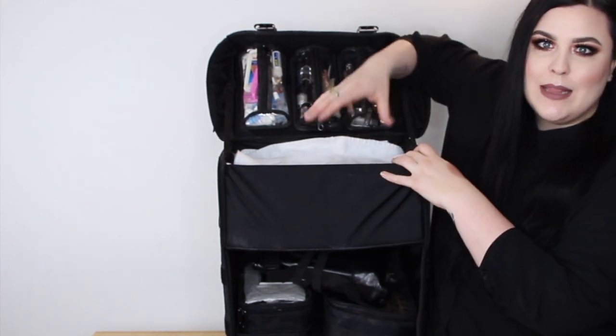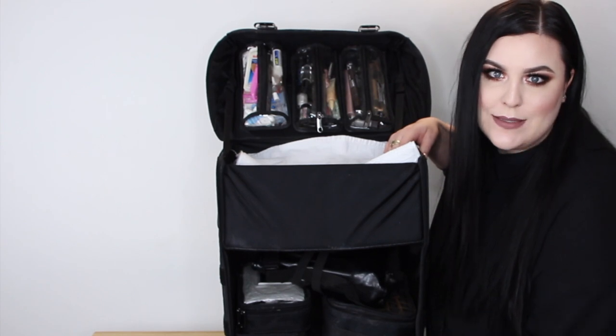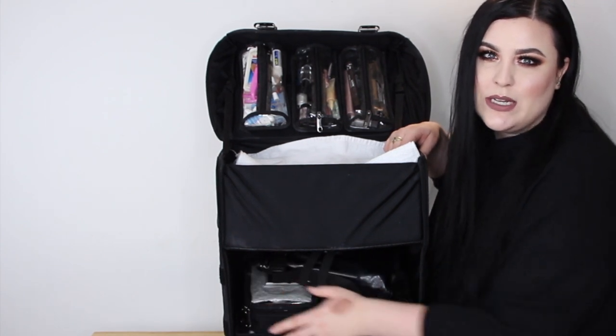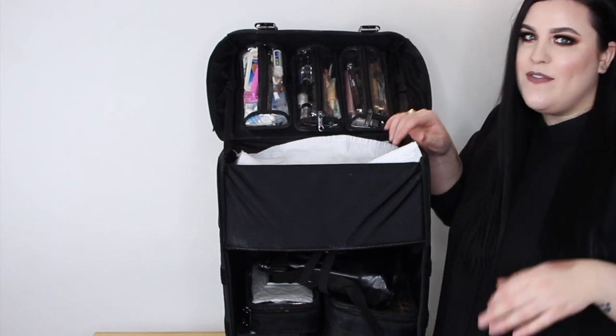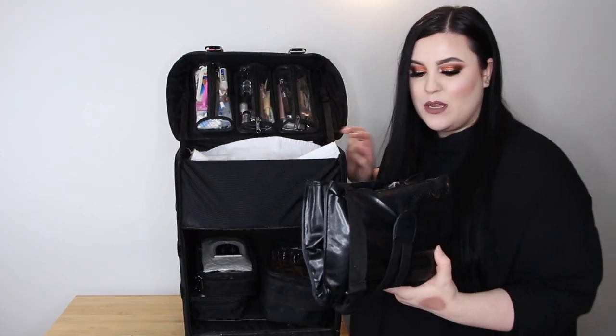Now let's go through the main compartments. Up top is eye, lip, and all that stuff; underneath the towel is the heavy stuff since it sits at the bottom. I like to have everything in its own little cubby — all in individual containers — so when you're setting up and taking down you just throw it back in the case. At the top I have my brush belt, which I got from Furless Cosmetics.